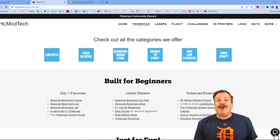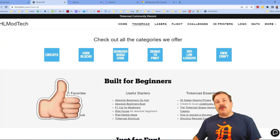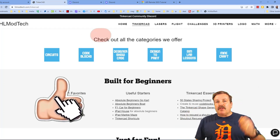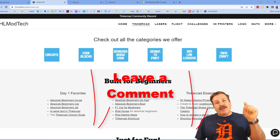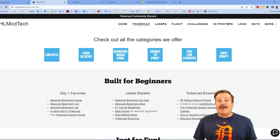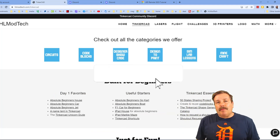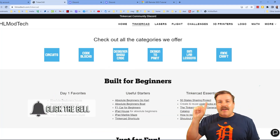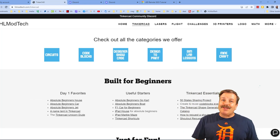At the bottom corner there's a sweet built-in messaging tool — click that button to add your question, comment, or suggestion and reach me almost instantly. Also, don't forget the Tinkercad community Discord — we've got more than 700 members and it's a fantastic place to talk everything Tinkercad. If you enjoyed the video please give it a like, hit that share button, leave a comment down below, smash that subscribe button, and hit the notification bell to be first to know about new videos from HLModTech. Thanks for watching, have a great day!